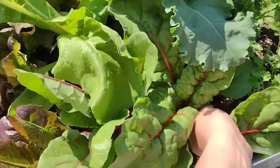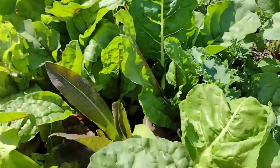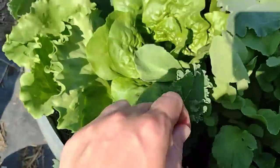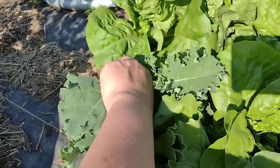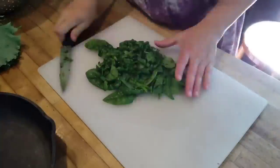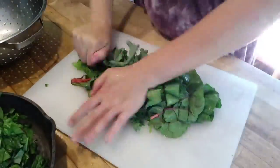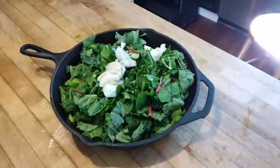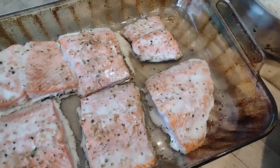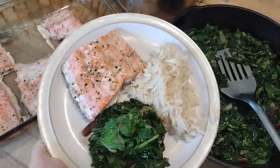This is rainbow Swiss chard — one of my favorite things to grow because it's so prolific and grows so easily here. We're also getting some kale, just picking random greens from around the garden to sauté up. Bringing that inside, washing thoroughly, and getting it chopped. My favorite way to eat greens is to sauté them in bacon grease — it adds great flavor. There's our rice, and there's our salmon baked at 350 for about 20 minutes. One of my favorite summer meals.